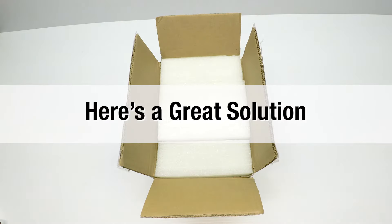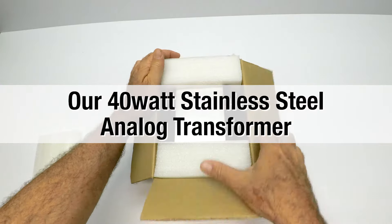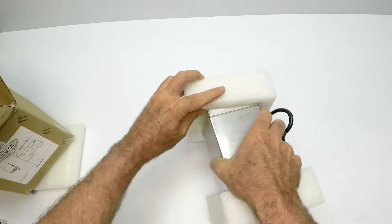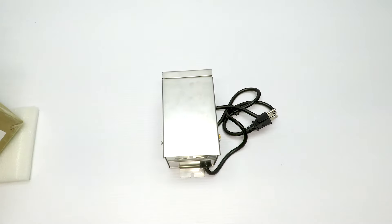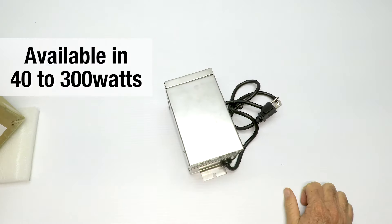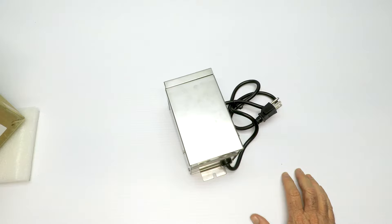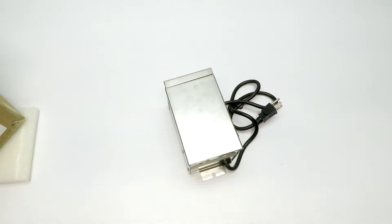Here's a great solution: this is our 40-watt stainless steel analog transformer for landscape lighting. It comes packed with foam, it's simple to use and very effective. It comes in a 40-watt — which is what this one is — and goes all the way up to 300 watts, so no matter what kind of landscape lighting project you have, we have the right transformer for you.